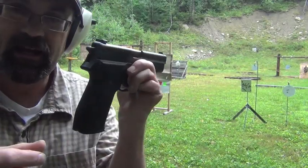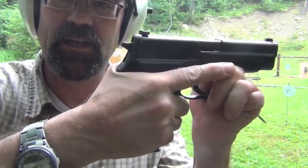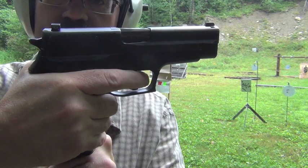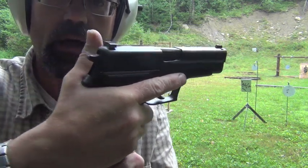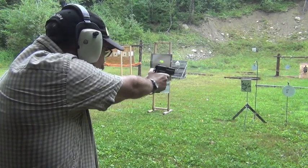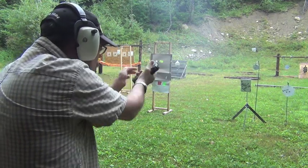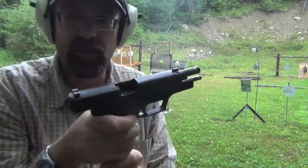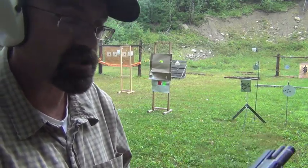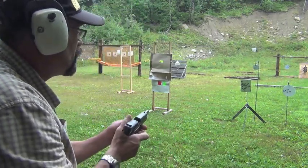One thing for my small hands that is difficult is the fact that the frame of the gun itself is relatively large. I really have to reach to get the trigger position. Once I'm in single action, the gun is far easier for me to shoot and get good hits. The gun is very controllable, and from a shooter standpoint, it certainly feels good to shoot.